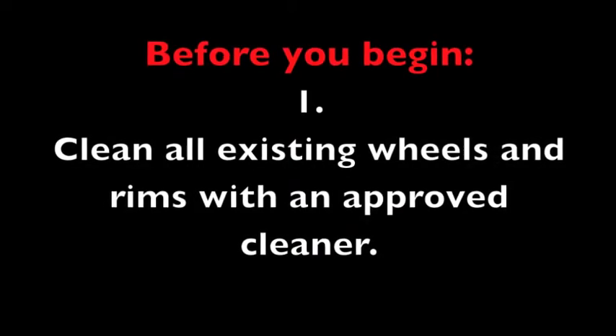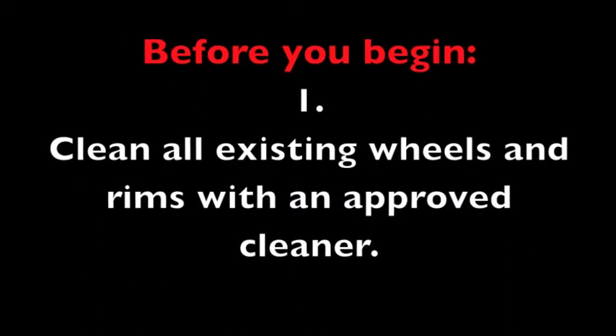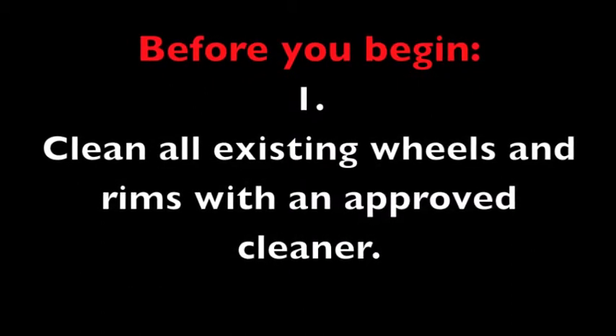Before you begin, clean all existing wheels and rims with an approved cleaner to remove dirt, debris, and grease.